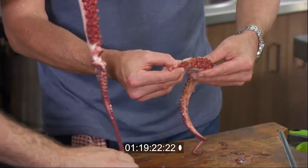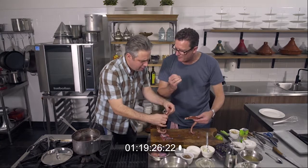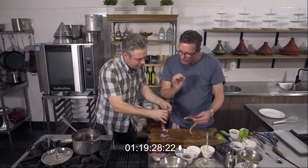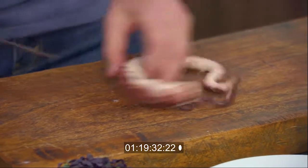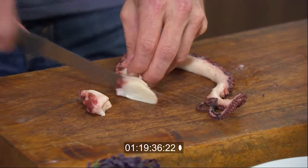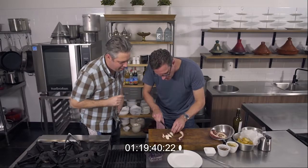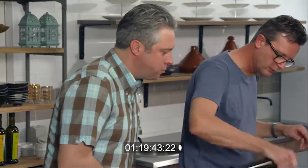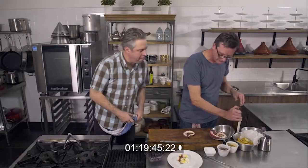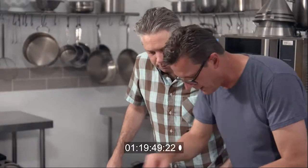Now if you squeeze it, it's firm. But when we slice it thinly, it's going to be absolutely deliciously, lightly chewy — but fantastic. I'm just going to slice the octopus nice and thin. You get some of those tentacles and get nice thin slices. We're going to char grill it, mate, so a little bit of oil and seasoning, a little bit of salt onto the char. We're just warming it up, Scott — we don't need to cook it anymore.